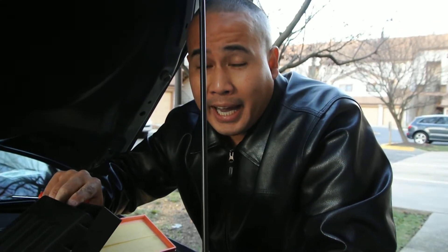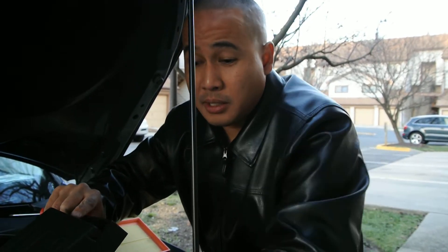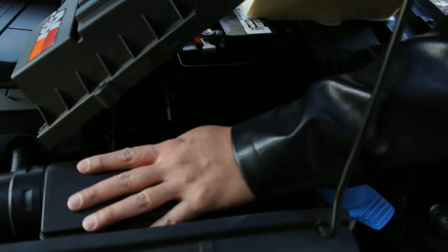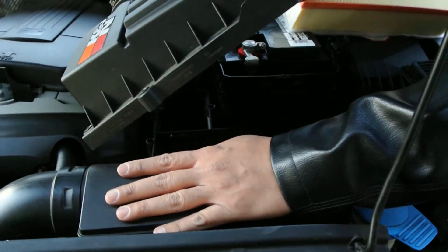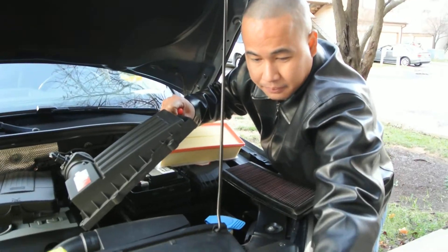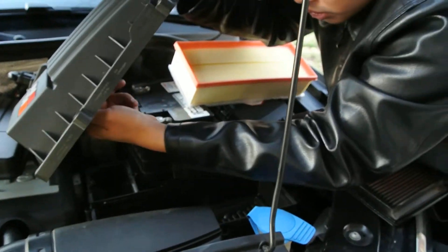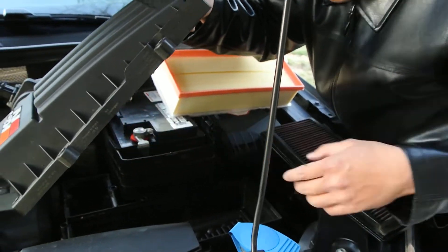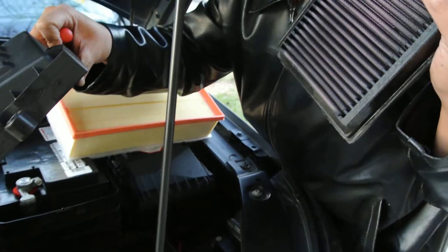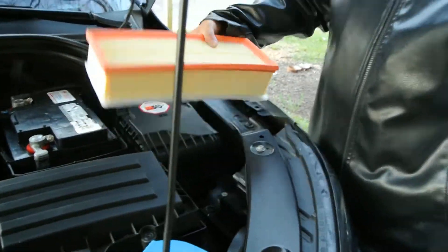Do not buy the K&N cold air intake for your VW Tiguan — it's a waste of money. Because the VW Tiguan actually has a very good, very effective cold air intake already. The cold air is drawn from here, it goes through here, and it goes straight to your engine. I recommend just use the filter — the K&N filter is only $59 and it's very efficient for air flow.